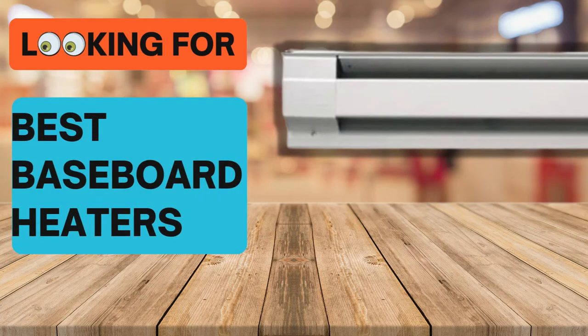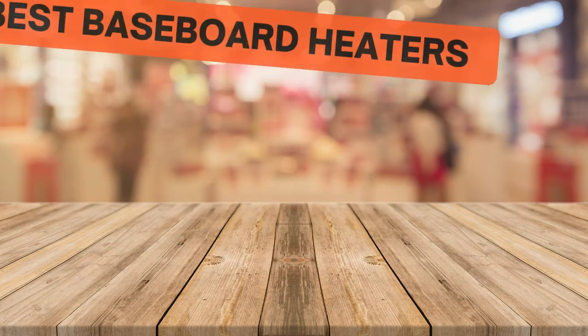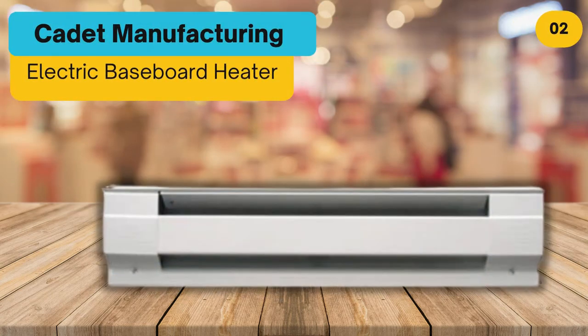Looking for the best baseboard heaters? In this video we look at some of the top three baseboard heaters on the market. Before we get started, we have included links in the description for each product mentioned, so make sure you check out to see which is in your budget range.